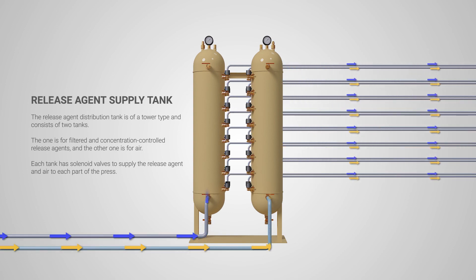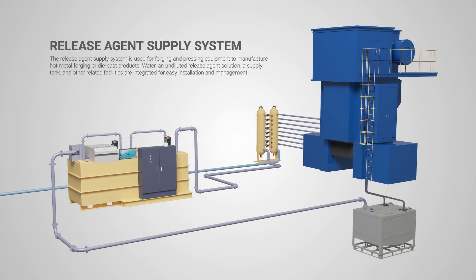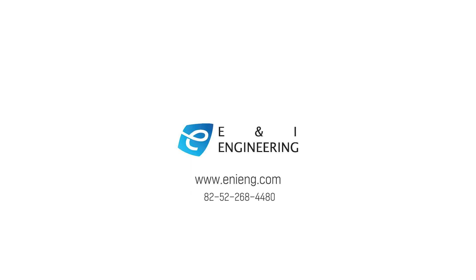Each tank has solenoid valves to supply the release agent and air to each part of the press. ENI Engineering Company Limited.